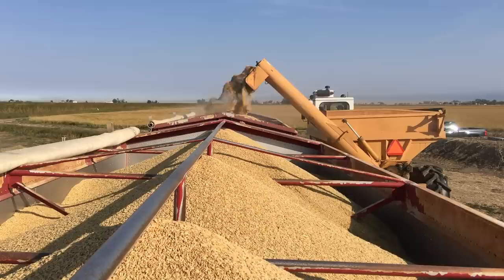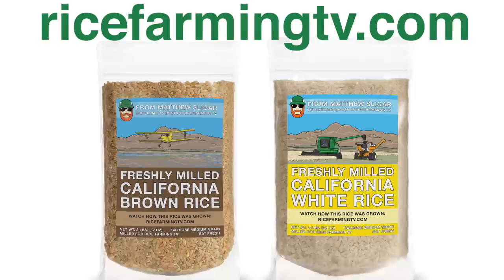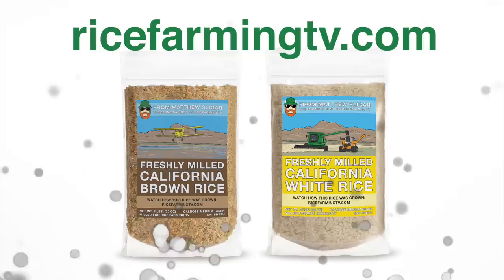Have you seen the truck driver? Today's entertainment is brought to you by Matthew's 2019 Rice Crop, just harvested and freshly milled. Visit RiceFarmingTV.com to purchase — link in description.